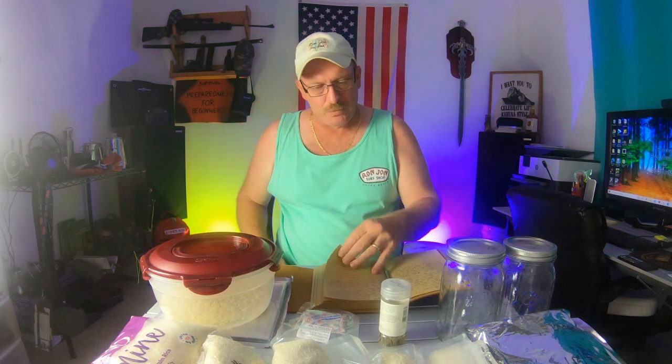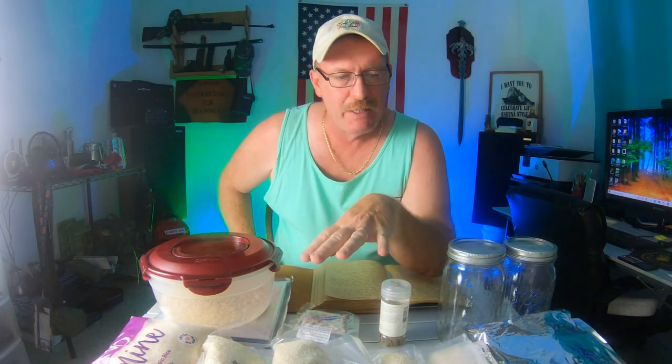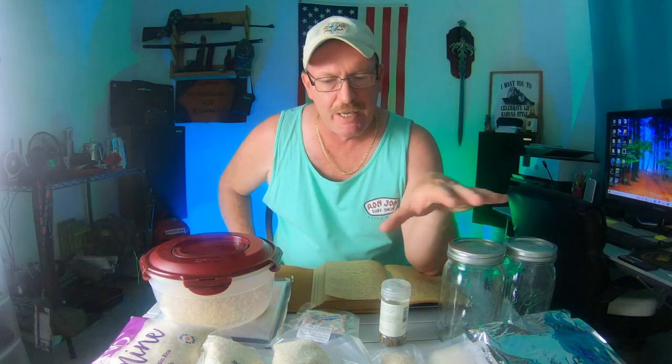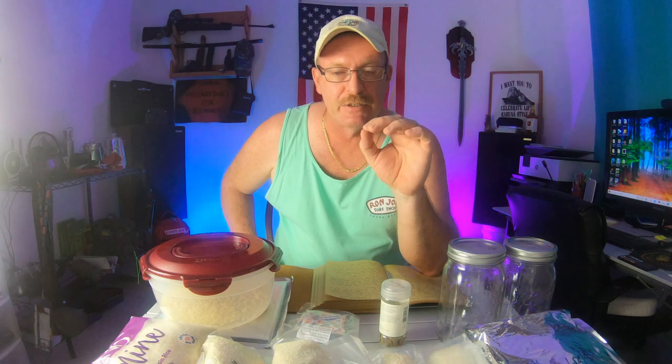That's just about it for this video. I hope this answered a lot of questions from the video I did on May 5th on how to store your rice long-term the right way. Until next time, my name is Charles, and I'll catch you on the flip side.